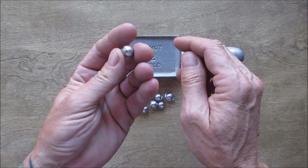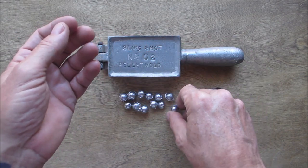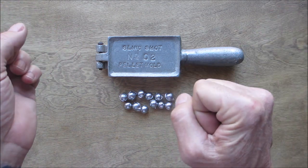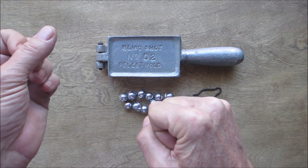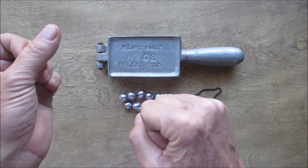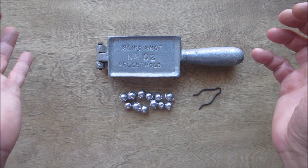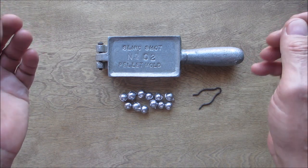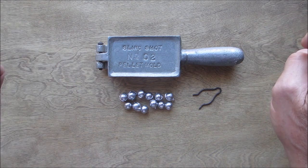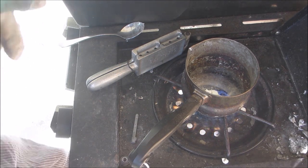This will send a squirrel into never-never land. These days it's always good to have some kind of stealthy game getter when you don't want to make any noise or let anybody know you're around — a slingshot is just an awesome idea. So let me get over to my barbecue where I cast these and we'll do a little casting.